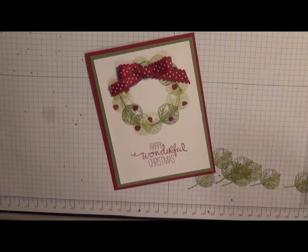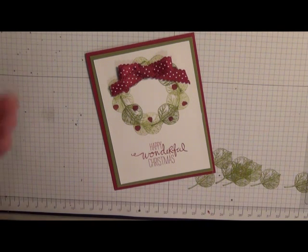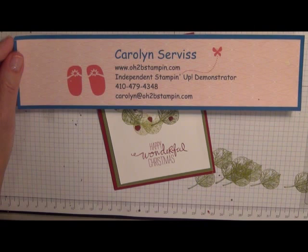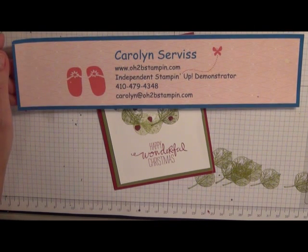I hope you've enjoyed that video tutorial and that you will come back and visit me again. My name is Carolyn Service with O2BStamping.com. You can go to my blog to find all the materials I used on this card, and you can also find me on Facebook — my page name is 'At Your Service.' If you have any questions or comments please feel free to leave them. Thank you and have a great day!